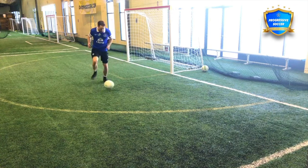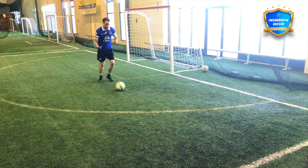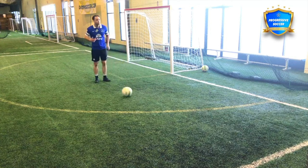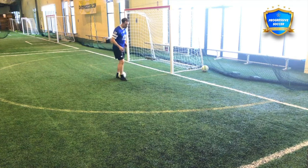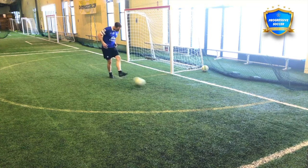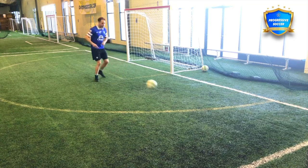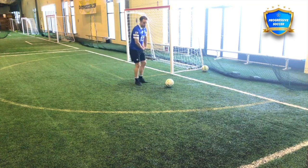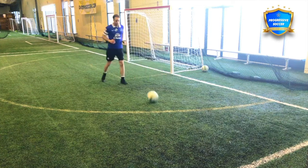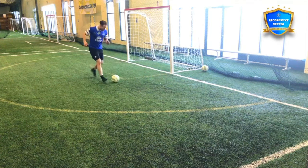The only other thing I would focus on here when you're doing this is the first touch. Because if I want to play two touch and that ball sticks in my feet, it's difficult to play two touch and get a good pass. So focus on the quality of this first touch — not so far that you lose control of it, not so weak and so close that you can't play quickly, but just out of your feet so you can touch, quickly pass, quickly step into it.